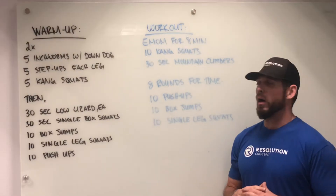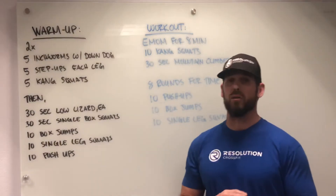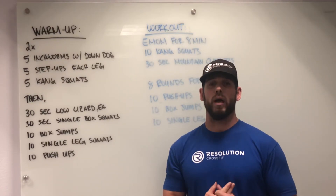If you guys have any questions about these movements, you can look at any of the links that are going to follow this post, or you can shoot us an email. Hope you guys enjoy the workout and enjoy your Saturday!